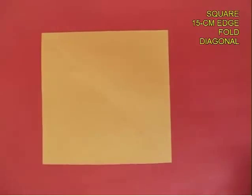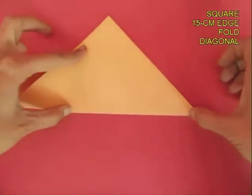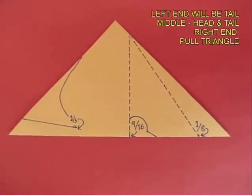First, fold the square paper along the diagonal, then mark the lines on this triangle. The solid lines are the ones where we will cut and the dashed lines are the ones where we will fold. Mark the one-third point, the nine-sixteenth point, and the one-eighth point on the triangle.